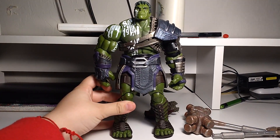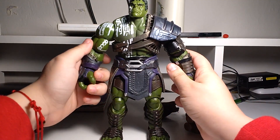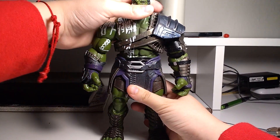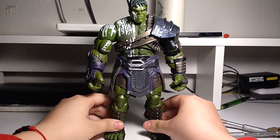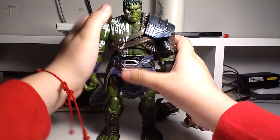Holy crap — this is the build-a-figure: Gladiator Hulk from Thor Ragnarok. Wow, this figure is huge. This figure is huge and it's beautiful. I mean, look at that. Wow.